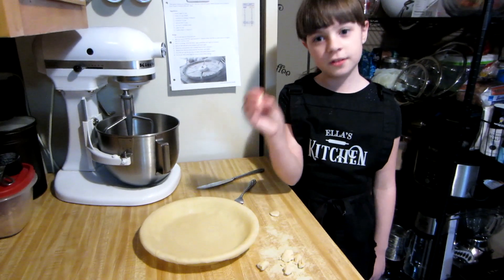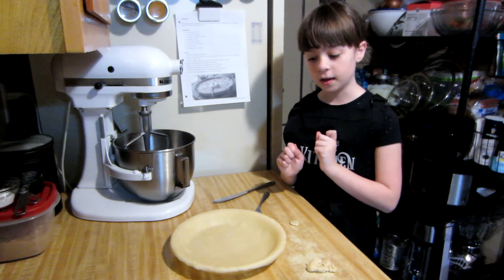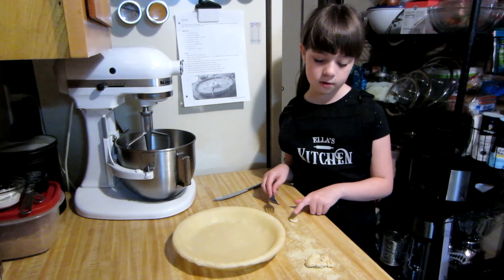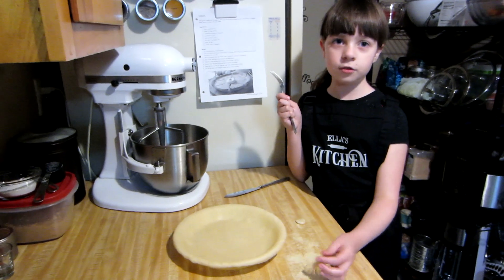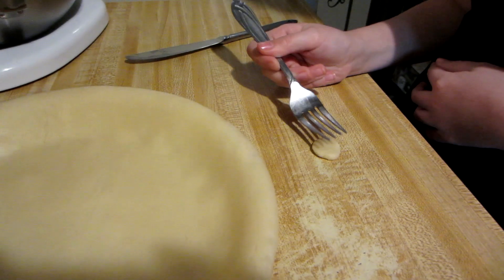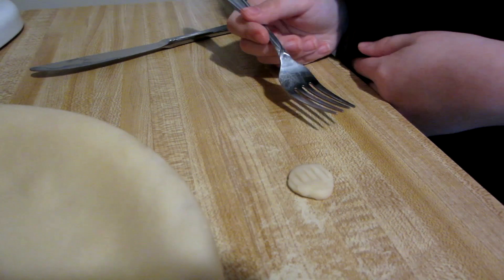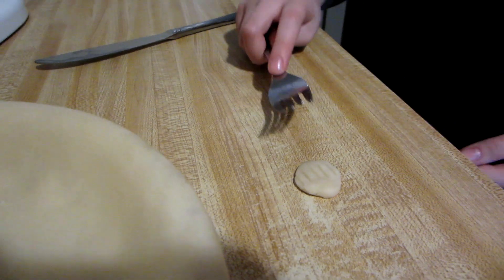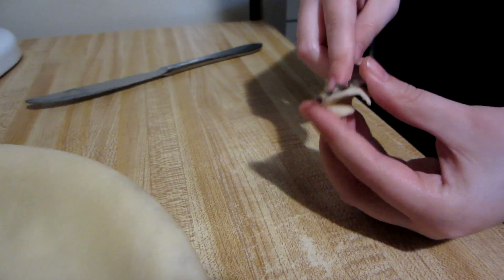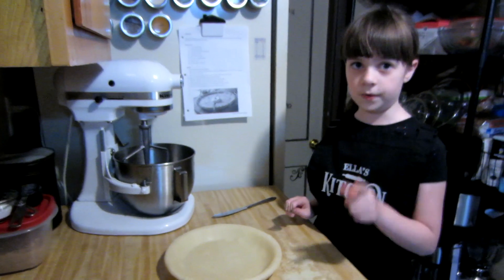Using the extra bits you cut off, you can use them to fill in any holes or cracks you have in your pie. The next thing to do is crimp the pie. You can do it by pinching your fingers together, or you can also use a fork. The extra bits you cut off are also helpful to practice this. Press lightly but not too light so it's actually visible. But if you press too hard, the thin parts become burnt, and we don't want burnt pie crust.